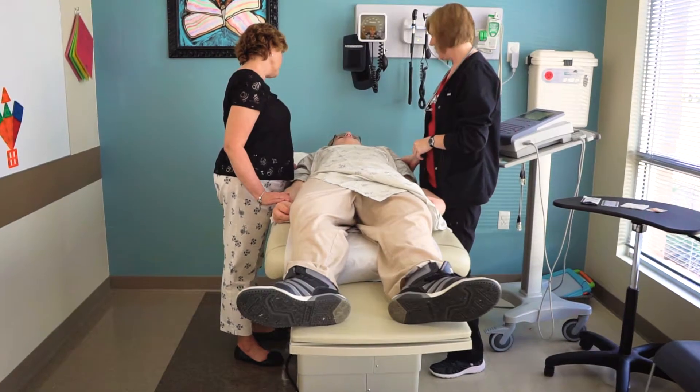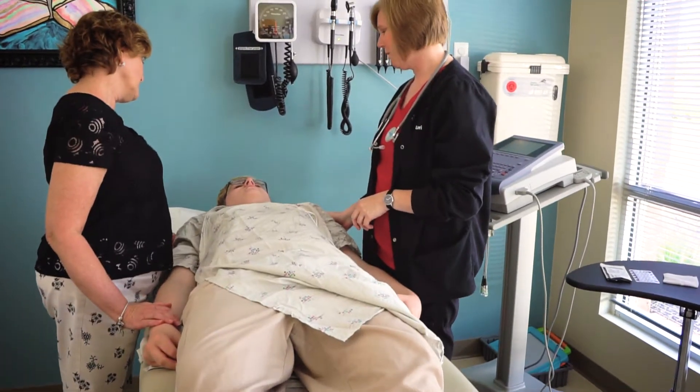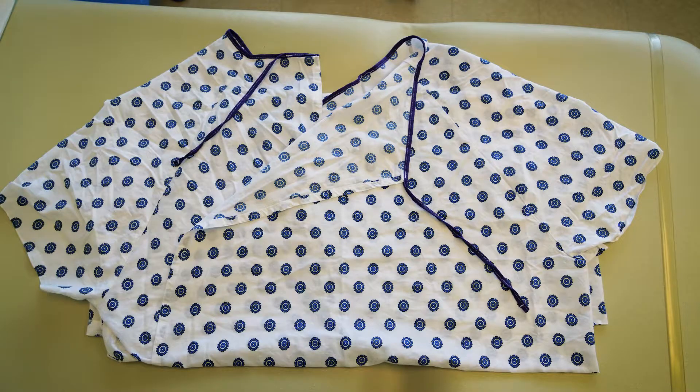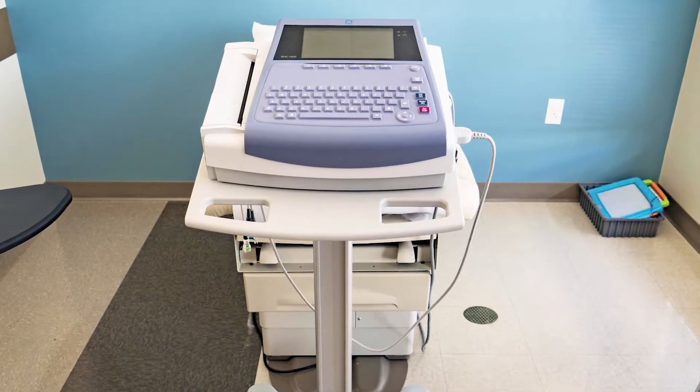Before you begin the EKG, take a few minutes to review the equipment you will be using. Demonstrating the machine may help to alleviate any anxiety or concern the patient may have. Allow the patient to touch and see all the items that will be used during the EKG, and encourage questions. This may be the first time they have seen leads and gowns, so a quick review and exploration of these items can prove helpful.